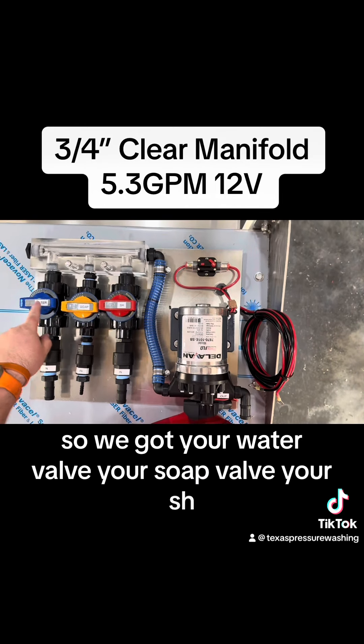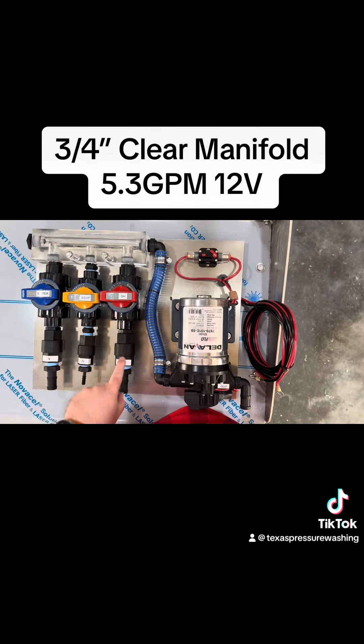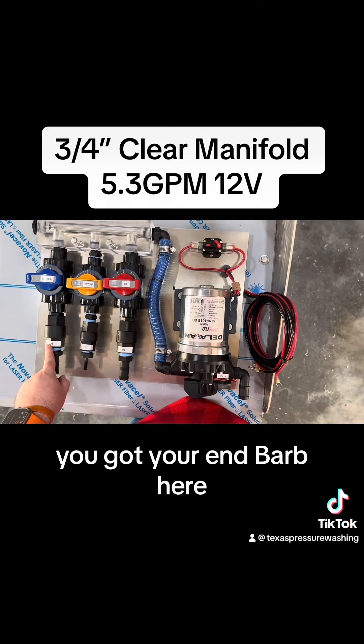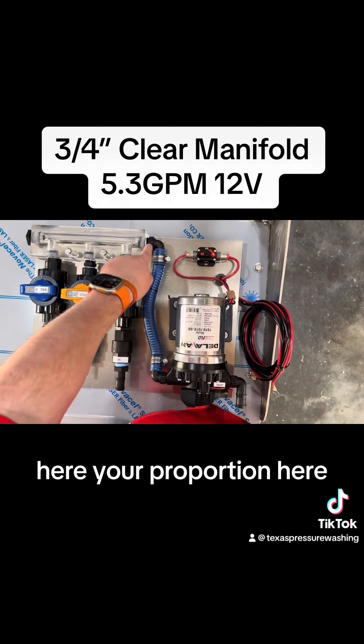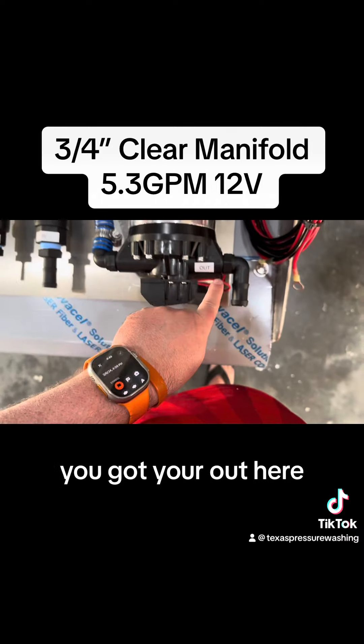We got your water valve, your soap valve, your SH, you got your N here, you got your N barb here, you got your N barb here, you got your proportion here, where it goes to the pump, and you got your out here.